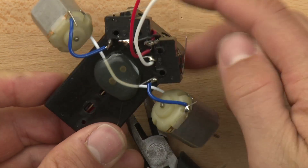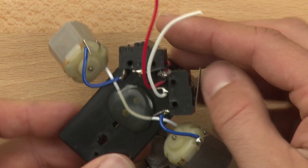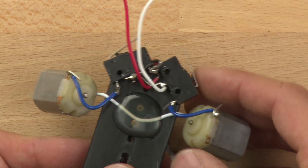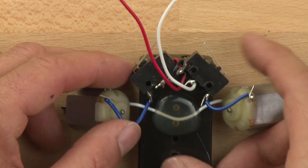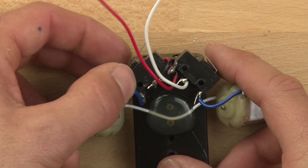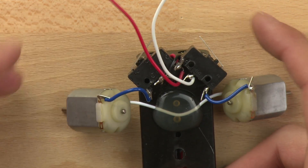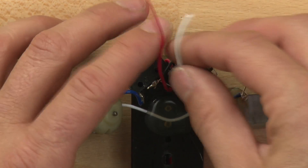So we have all our connections there. Let's double check our switches. Switches still work. Because if we hold the soldering iron against the switch too long, it can overheat the switch and cause it to not work. So we want to make sure that we didn't do that.